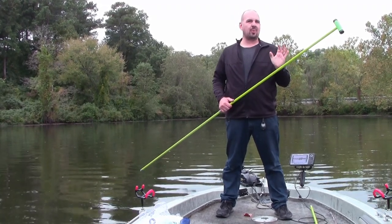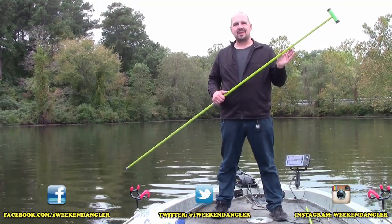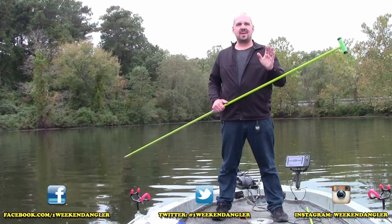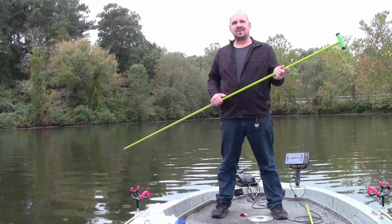Howdy folks, Josh here with the Weekend Angler. Short tip Saturday video for you today. I'm not going to be teaching you how to make a shallow water anchor, but I am going to show you a quick and easy method to make something to connect your shallow water anchor to your boat whenever you're staking out. So stick around.